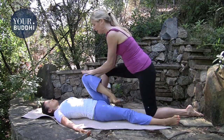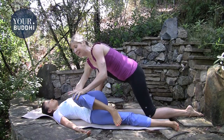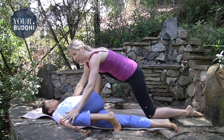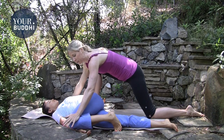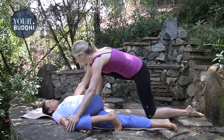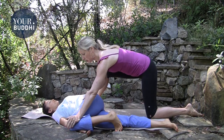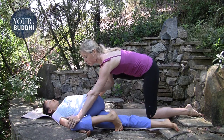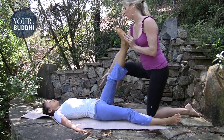Then draw their knee into their chest, take the knee across, place your left hand on their shoulder, and with their exhale — breathe with them — press their knee towards the floor in a spinal twist. Let them take a couple of breaths. You can also step on their arm and pull their hip towards you as you press their knee down to lengthen their left side. Then roll them back to center.